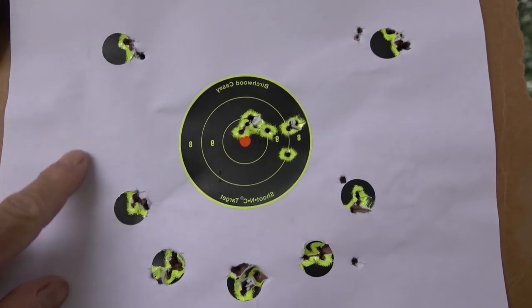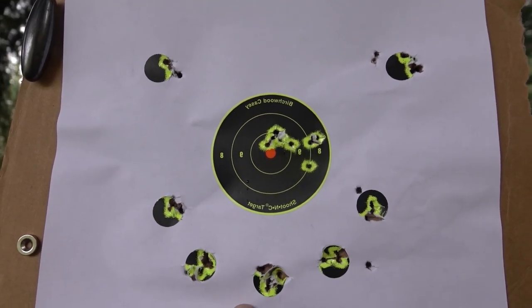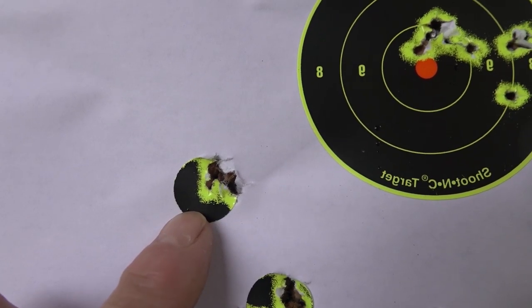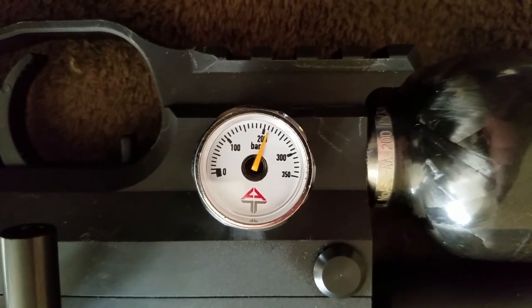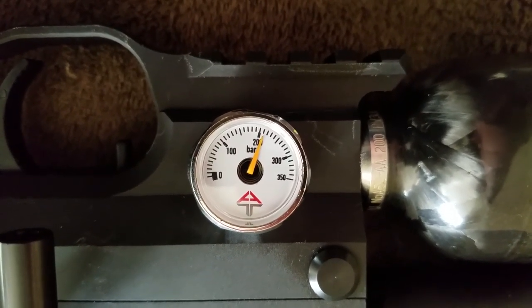If you're a bullseye, you don't want to mess with an Uragan — you'll be dead before you hit the ground. Five shots at 35 yards. It looks like all those shots — about 45 shots — took me from 300 to about 210 bar.